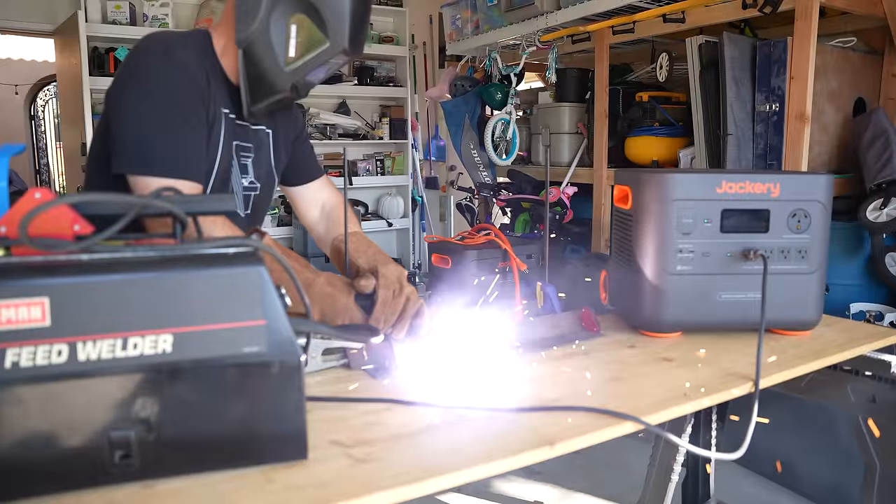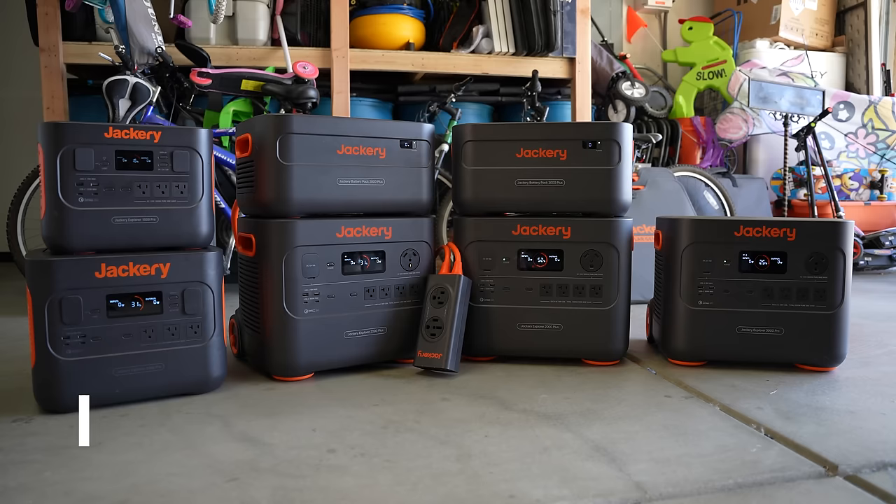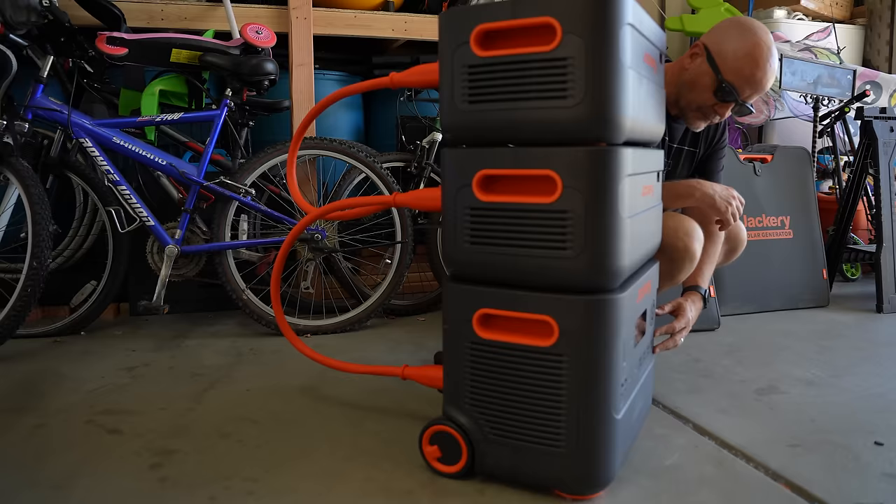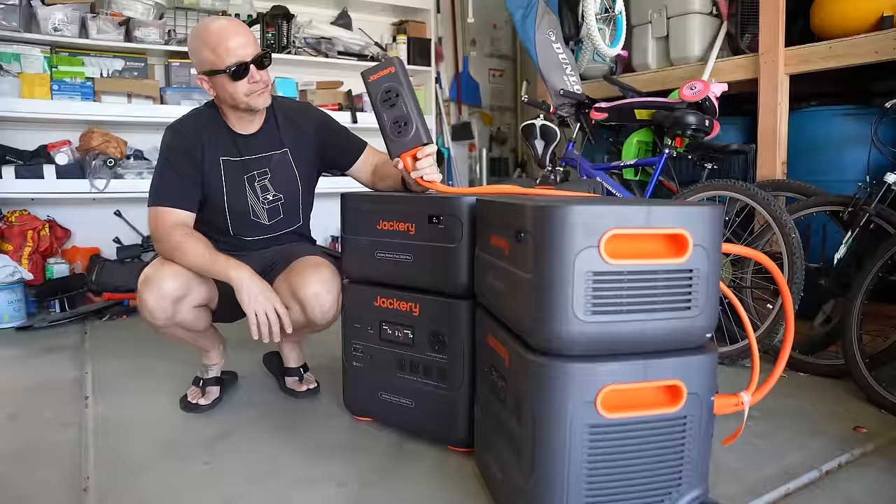In this video we're going to take a look at Jackery's newest solar generator edition, the Jackery Explorer 2000 Plus. If you're familiar with Jackery's lineup of products, you're going to notice a lot of new features when compared to their previous models, including the first model to have lithium iron phosphate battery chemistry for more charge cycles and longer life. The battery capacity can be expanded with additional batteries, and you can tie two Jackery Explorer 2000 Plus models together.